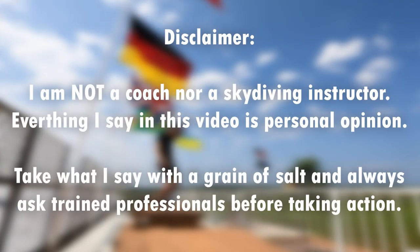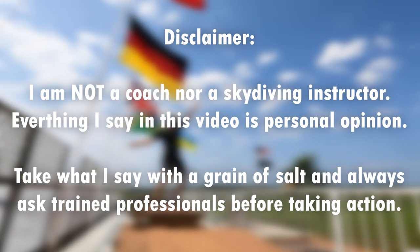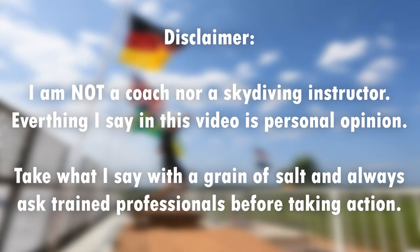Disclaimer: I'm not a coach nor a skydiving instructor. Everything I say in this video is personal opinion. Take what I say with a grain of salt and always ask trained professionals before taking action. My name is Salvador Chang and this channel is primarily to document a skydiver's journey to becoming a base jumper and a wingsuiter. I'm just trying to share my journey and educate other skydivers who are newbies along the way.